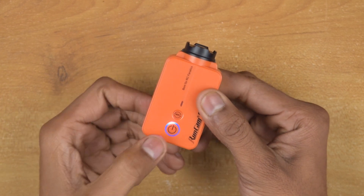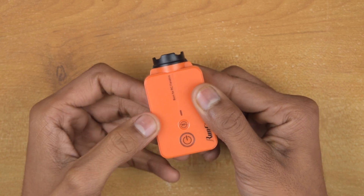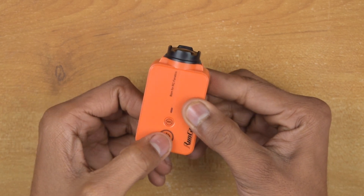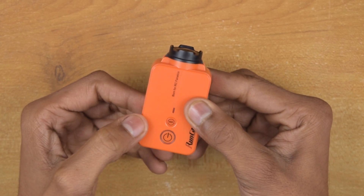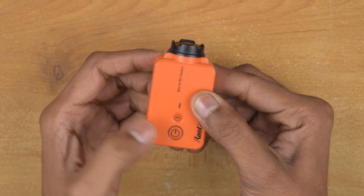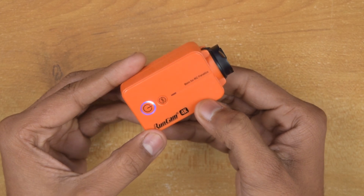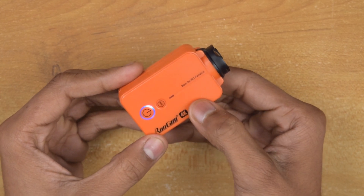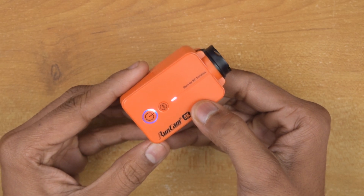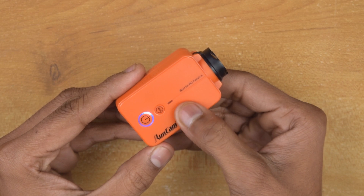To start recording, just short press the power button. The blue LED blinking means the camera is recording. To stop recording, short press the power button again. To take a picture in photo mode, just short press the power button. To turn on WiFi, short press the WiFi button — the blue LED blinking means WiFi is on and we can pair it now.